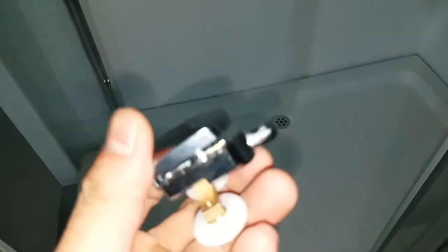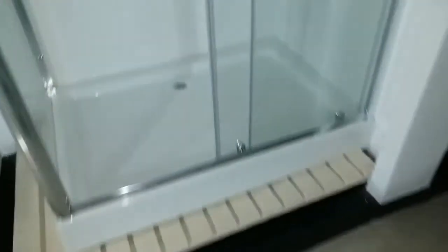The chrome shower wheels work with the shower doors like this. I'm inside the shower cubicle. This is the top.